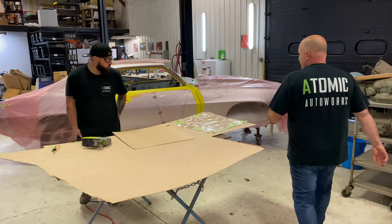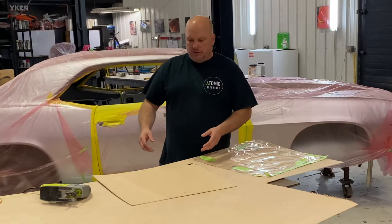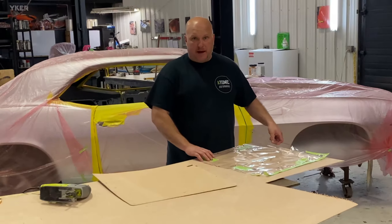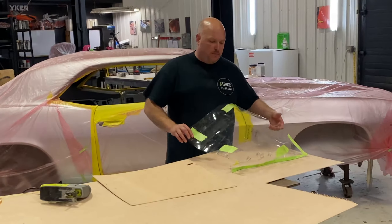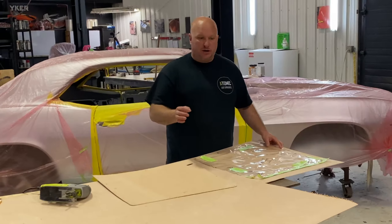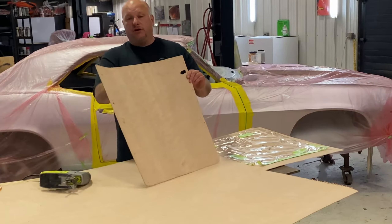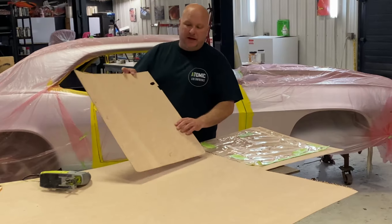We have moved on to the pattern cutting and making the actual door panels. What we did is took our patterns that you saw us make in the first video, laid those down nice and flat, made sure they don't move, and used a really sharp pencil. We went around and traced it and then we have our door panel. So now with this door panel,